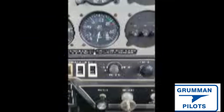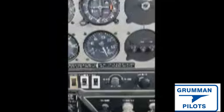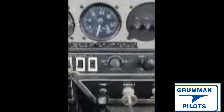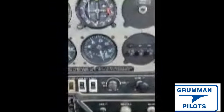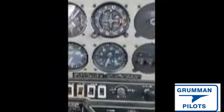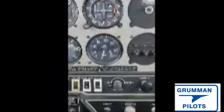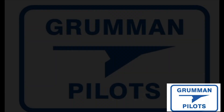Good morning ladies and gentlemen and welcome to Grumman Pollitt's YouTube channel. If you ever see your tachometer making motions like this, it's probably time to get your tach overhauled or replaced. Something has slipped — it's not in the cabling, it's definitely in the tach. Stay tuned as we look at an overhauled tach.